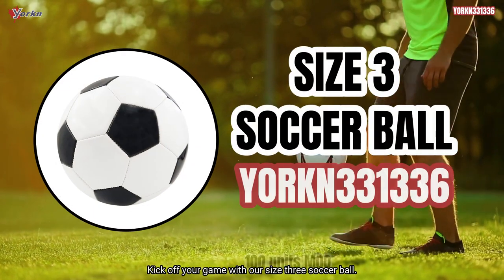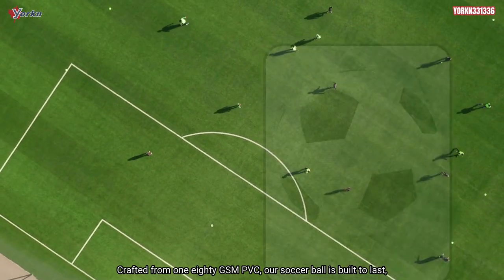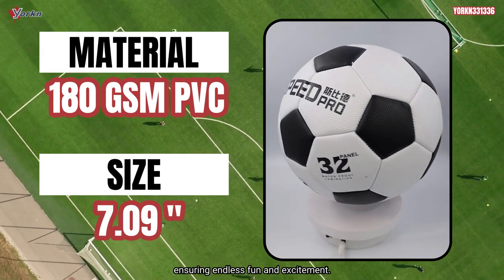Kick off your game with our size 3 soccer ball, perfect for players of all ages. Crafted from 180 GSM PVC, our soccer ball is built to last, ensuring endless fun and excitement.